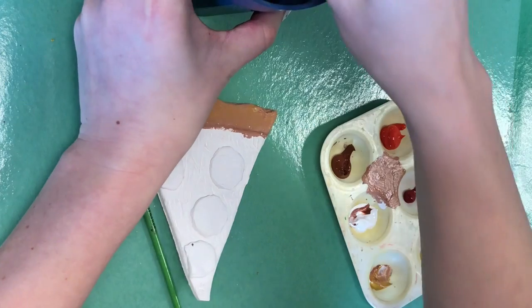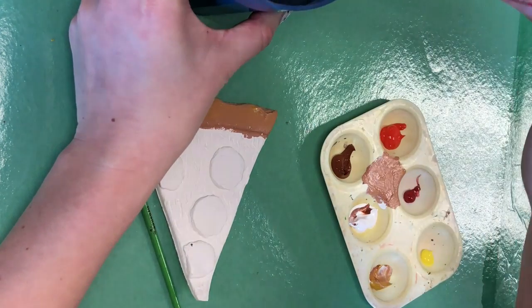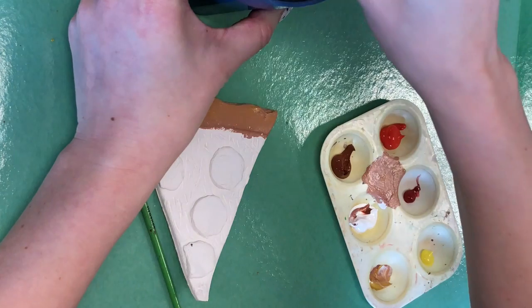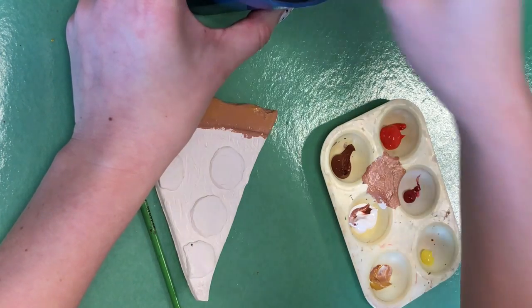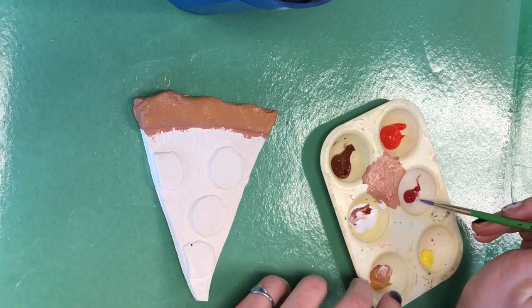And when you're switching to another color, swirl your brush around in the water a couple times. Make sure you get that paint out of there. Wipe it off and then you can start painting another color. I'm going to paint my pepperonis, but I think I'm going to use a smaller brush.